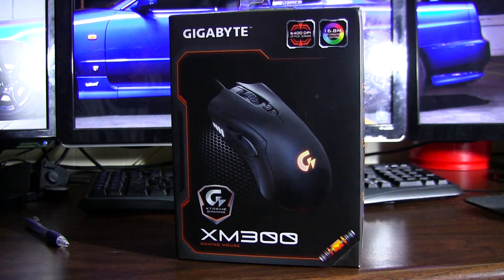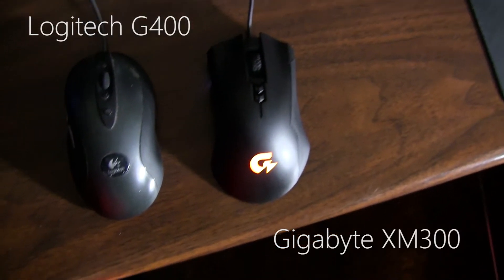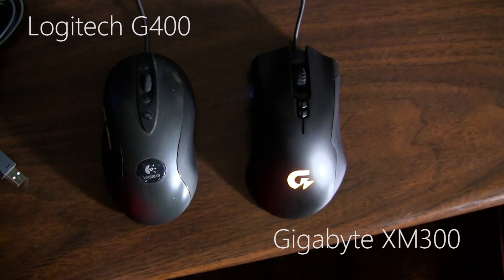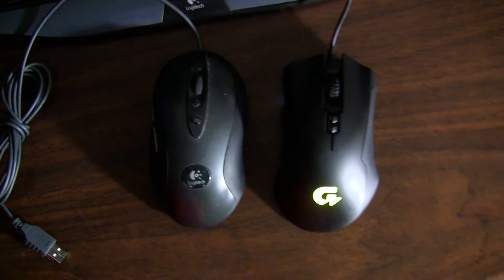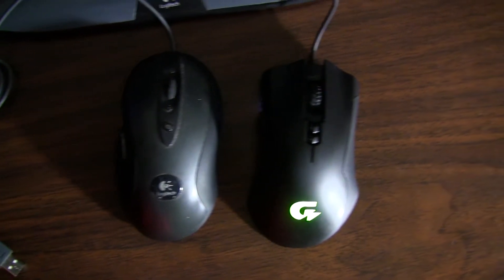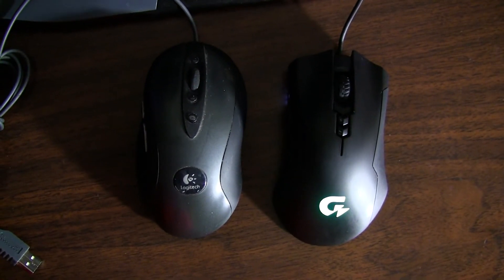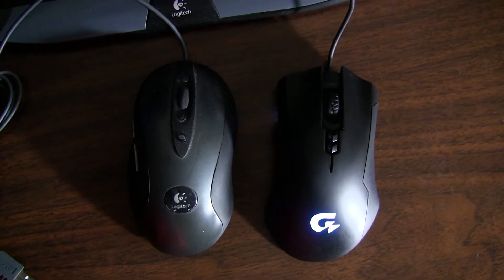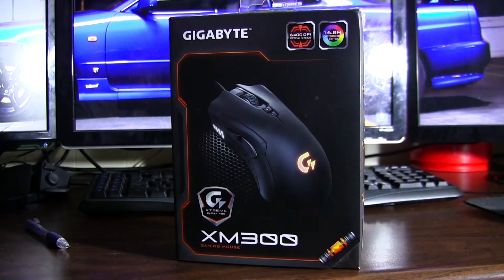It's a 6400 DPI optical sensor, which is pretty standard. Keep in mind that I'm coming from the Logitech G400, which is almost legendary for its price-to-accuracy ratio for first-person shooter or competitive FPS games. I'm not an expert gaming mouse person, but that's where my perspective is coming from.